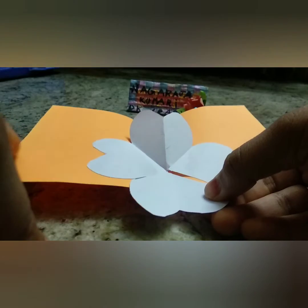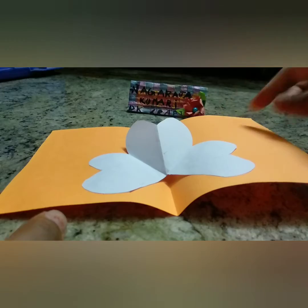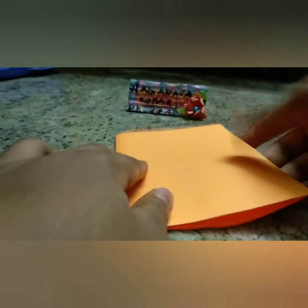If you want, you can also add that petal — that means no need to cut that heart or the two petals — and you can use it too.